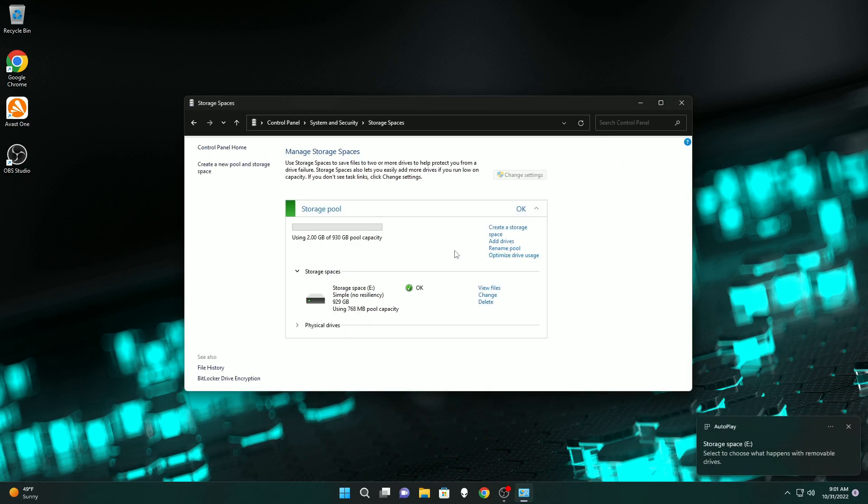Congratulations on successfully upgrading the storage on your Alienware R13 Aurora. I'll leave links to all the products I use in the description and I'll catch you in the next video.